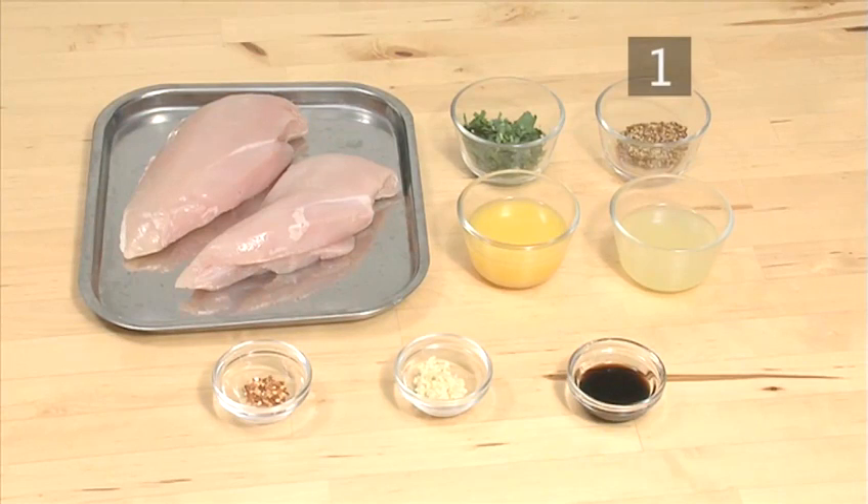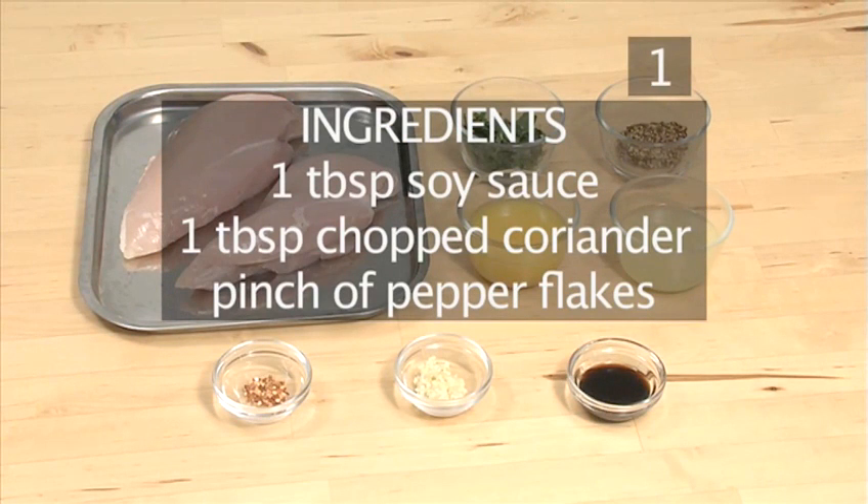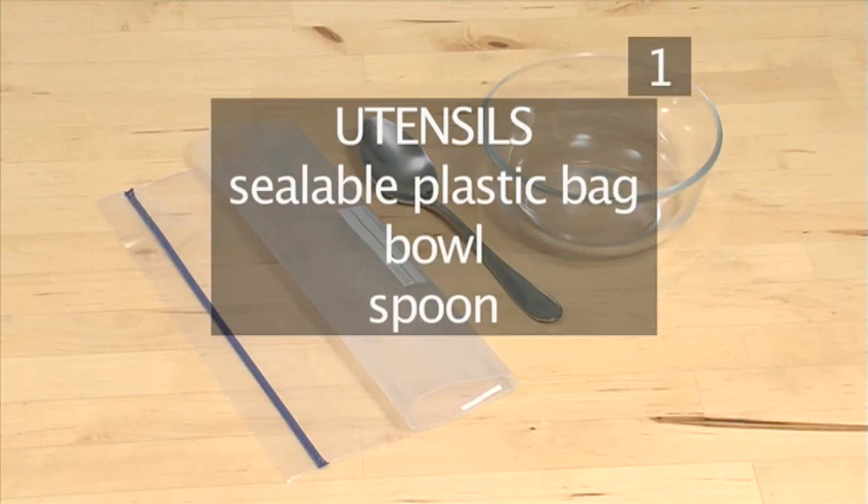Here is a quick list of the ingredients. You will also need the following utensils: a sealable plastic bag, a bowl, and a spoon.